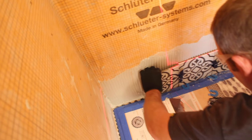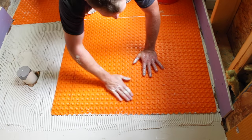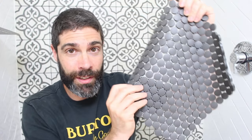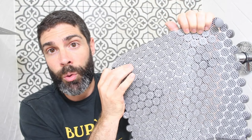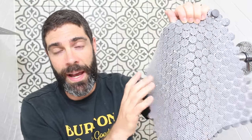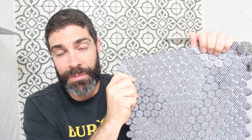Schluter's Allset is a thinset mortar that can be used to bond the shower pan to the plywood, and it can also be used to bond tile to Kerdi or Ditra. When you look at mosaics, there's one really specific thing you need to do — it's with the back of the tile. Usually tiles are bonded to a mesh with some type of adhesive. If that adhesive is too thick on the back of the tile, the tile is only bonding to that adhesive and not the thinset mortar.